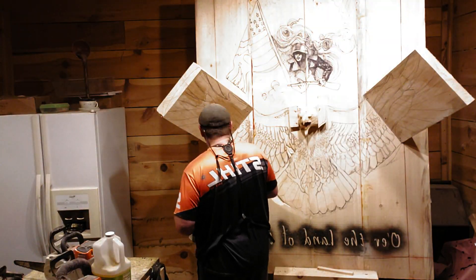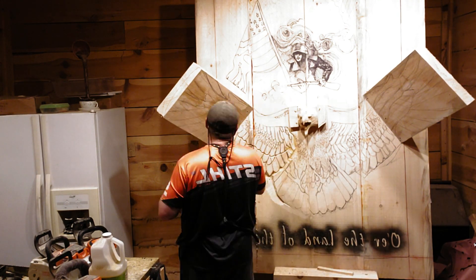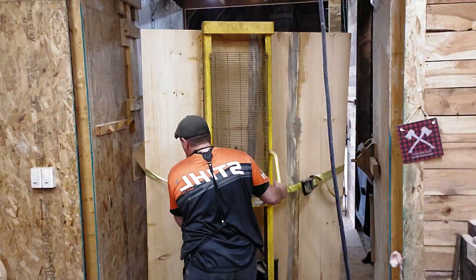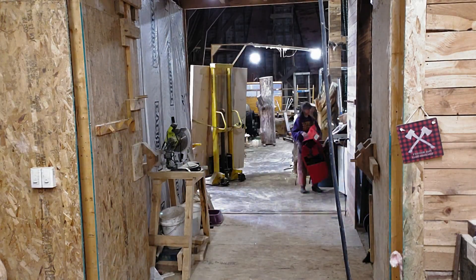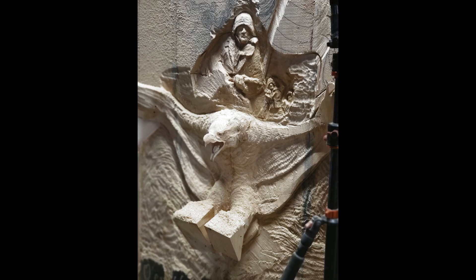I wanted to move a little quicker here, so I wanted to break out the gas saws. It was a pretty nice day, so I figured why not open up the big doors in the shop and haul that big thing out of the interior shop — put it to the outside exterior shop, still inside, just outside the interior side.